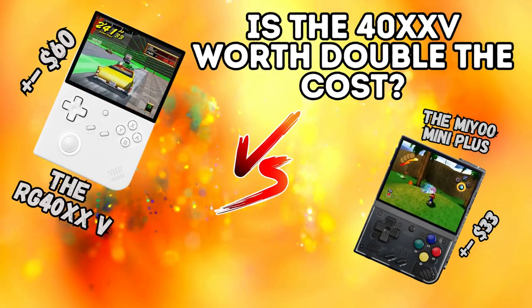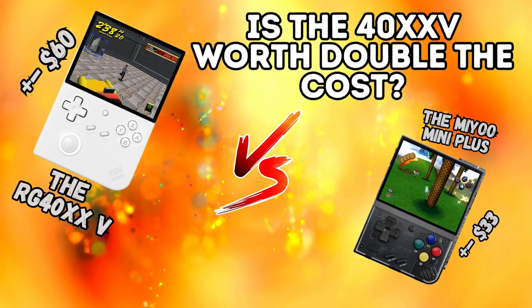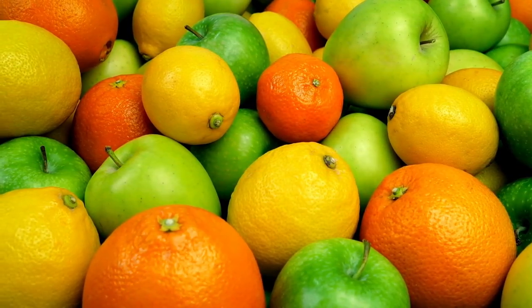Greetings all and welcome back to the channel. Thanks for clicking on the video and joining me in this comparison of the 40XXV and the MIUI Mini Plus. Right off the bat, let me say I realize how different these two systems are, but I like comparing apples and oranges apparently.